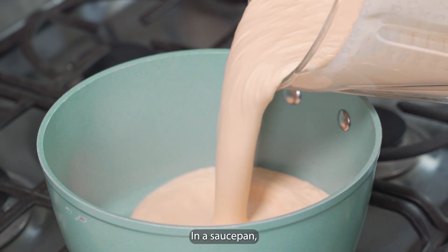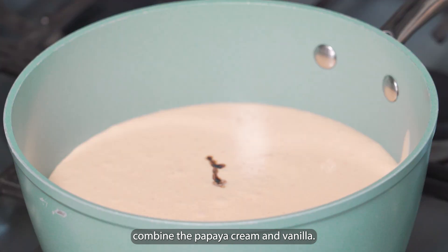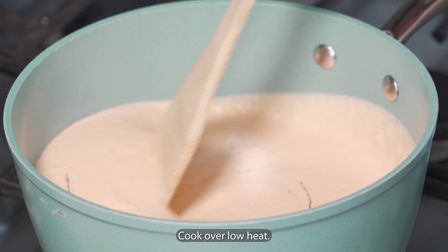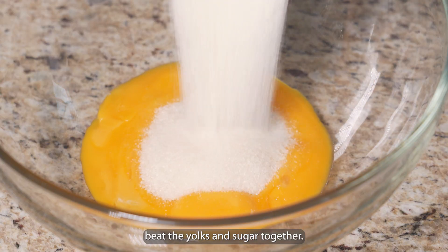In a saucepan, combine the papaya, cream and vanilla. Cook over low heat. In a bowl, beat the yolks and sugar together.